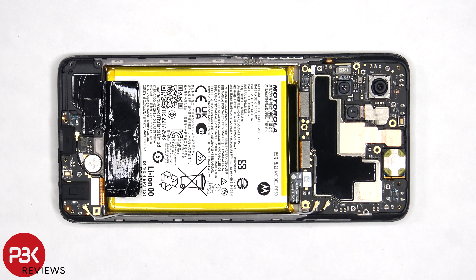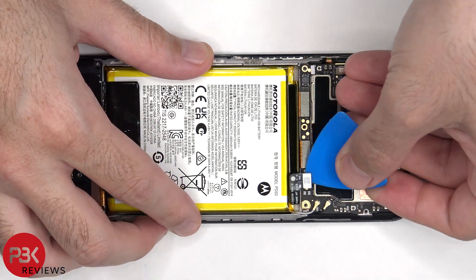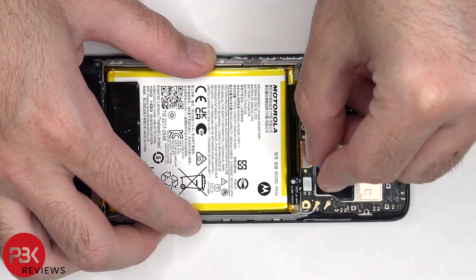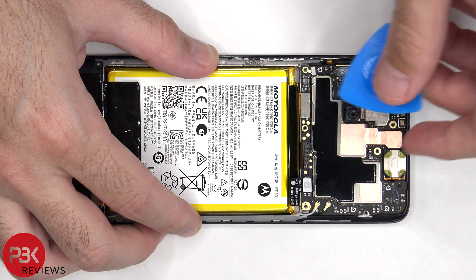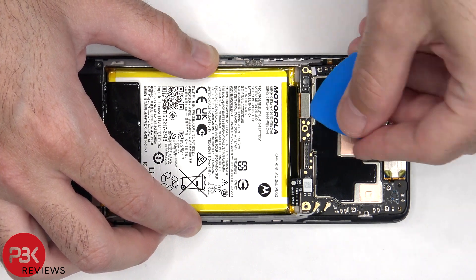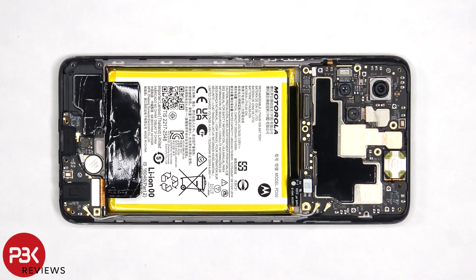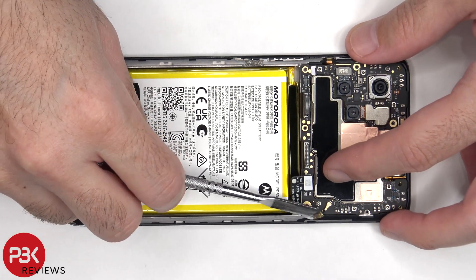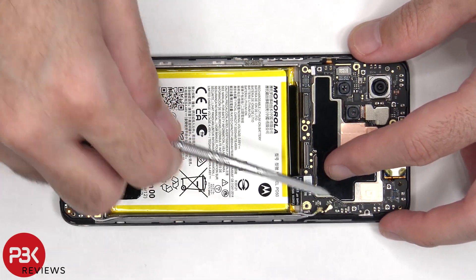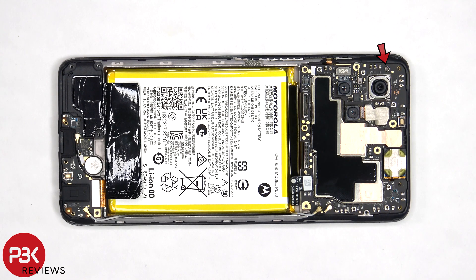The battery cable needs to be disconnected, followed by the rest of the flex cables. There are two coaxial cables on the bottom right side of the board, which need to be disconnected by popping them off. Now a single T6 or Torx 6 screw, which is holding on the main board, needs to be removed.